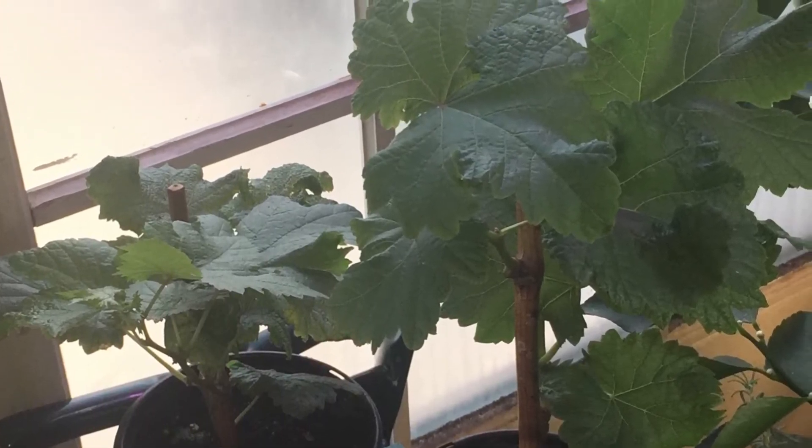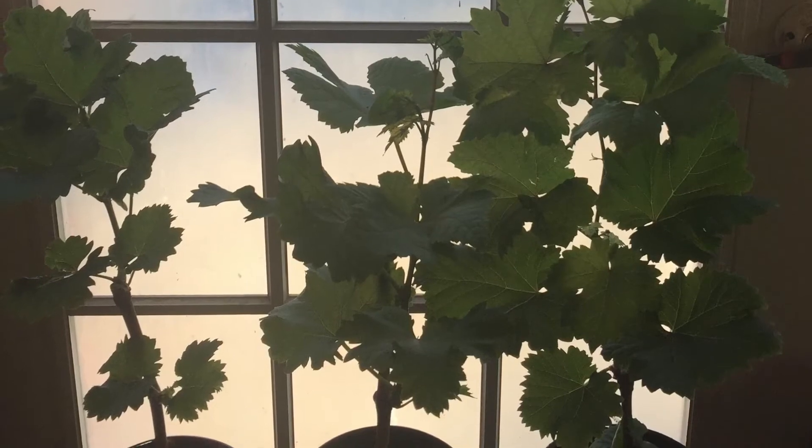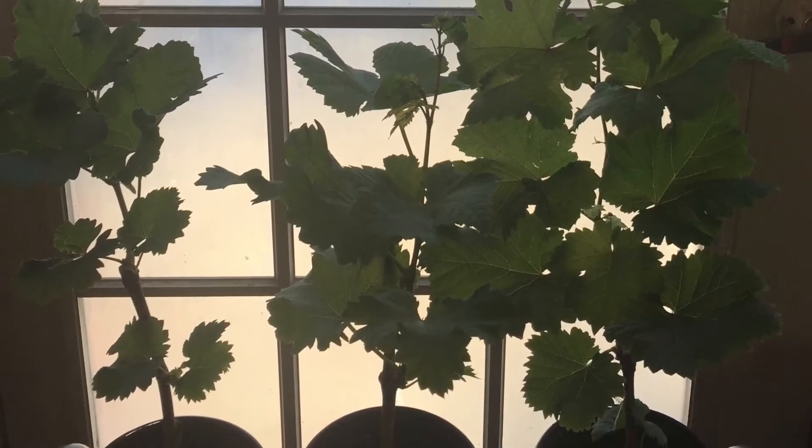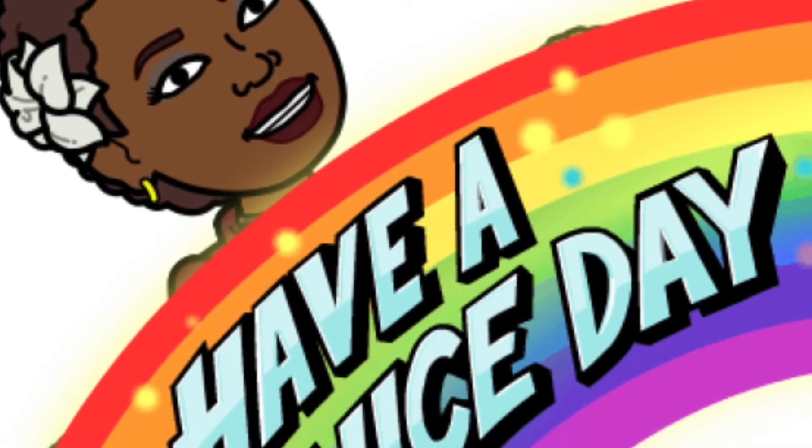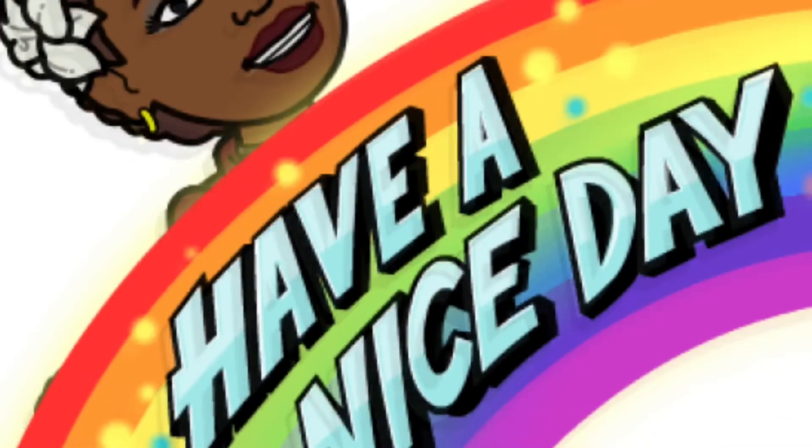They were about the size of a pencil, and as you can see here, they started growing after I rooted them and they've grown a lot more. I will come back in another month and let you see the growth.